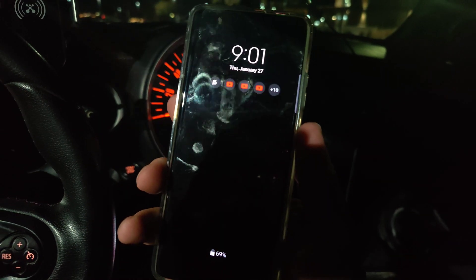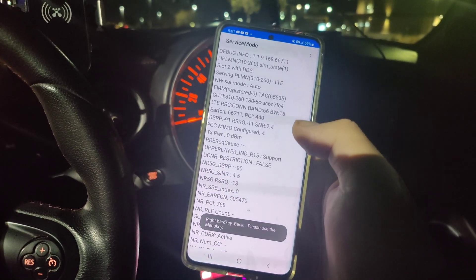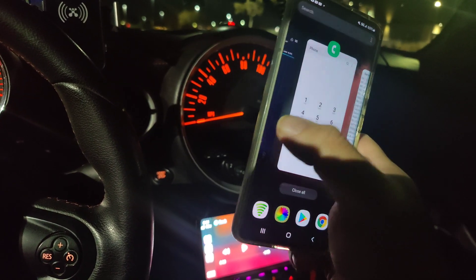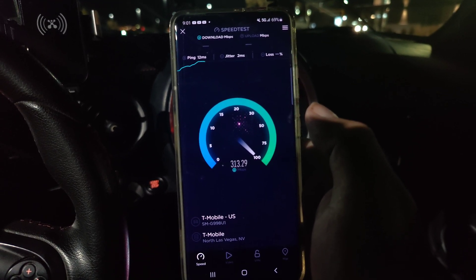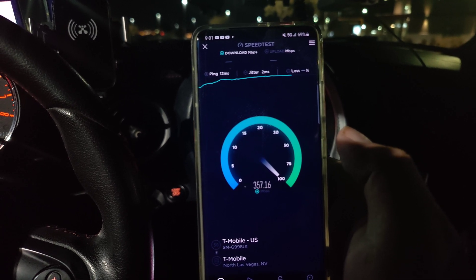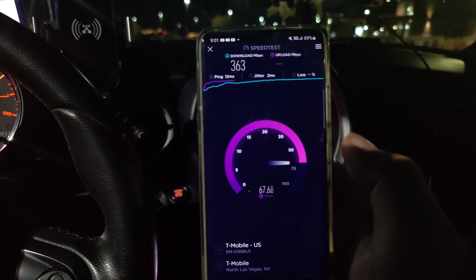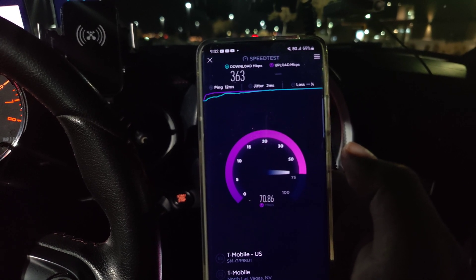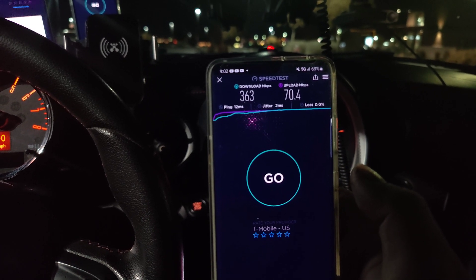Let's grab the T-Mobile Android — same Samsung Galaxy S21 Ultra. Band 66 15 megahertz, 100 megahertz of n41, and 15 megahertz of band 2 — the same 130 megahertz. Speed test: 12 ping, 2 jitter, 363 down, and 70.4 on the upload. Let's go to one more location and we'll conclude this video on n77 versus n41.